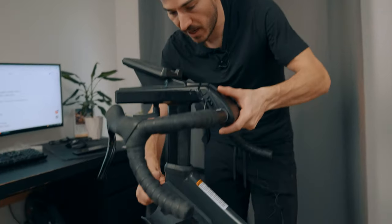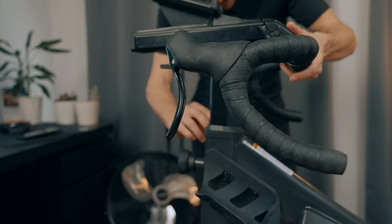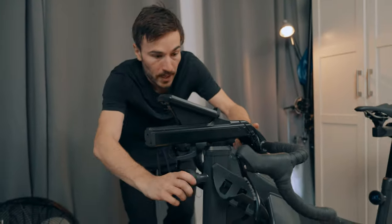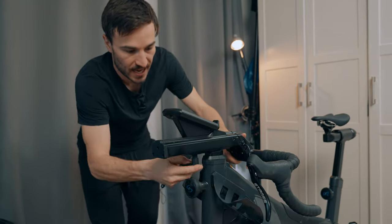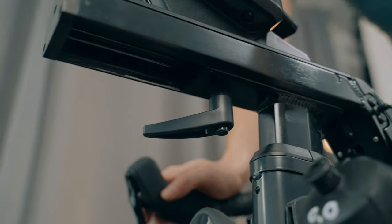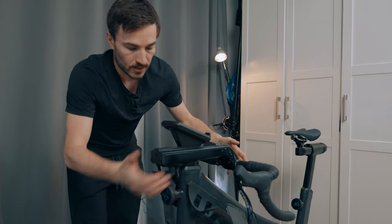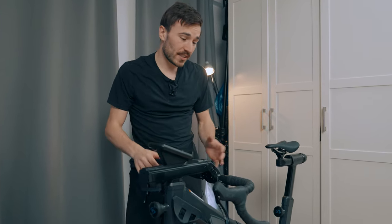This bike has a lot of stack and reach adjustment. The stack can go from 75 centimeters all the way down to 63, and the reach you can easily loosen the knobs and bring it all the way forward or back. There's really a million possibilities here — no one is restricted — so you'll find the perfect fit.